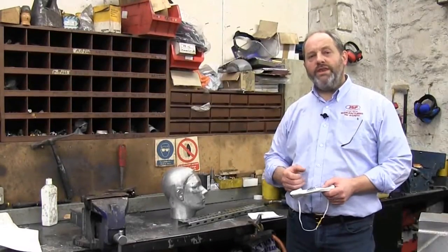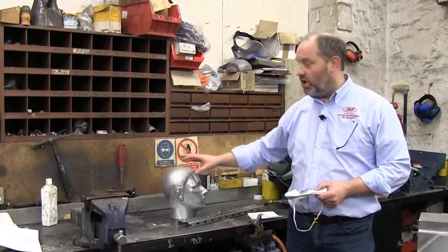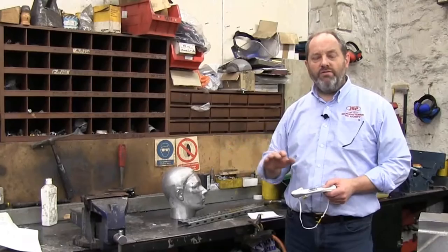In EN149 there is a proper flame retardancy test where the mask will be mounted on a head form and passed over a Bunsen burner to make sure that it doesn't ignite. If you've got any questions about respiratory products, please do give us a call at JSP and we'll try and get you the right product for the right application.